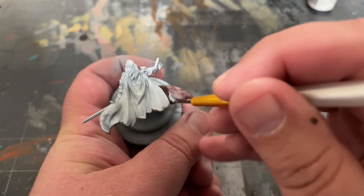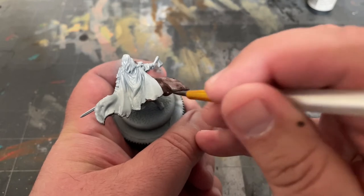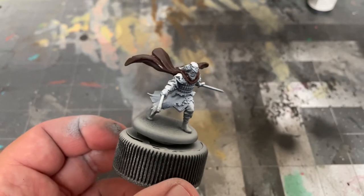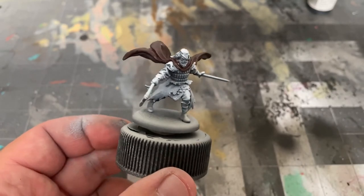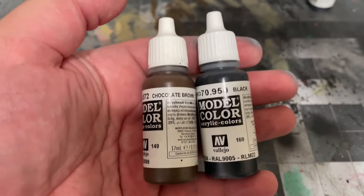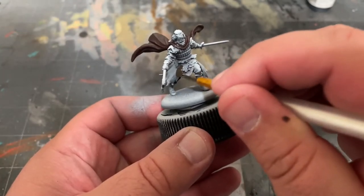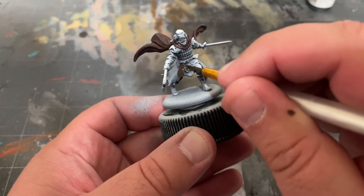Of course, if you'd simply like to paint it black or utilize a color similar to what we did on Victarion, please feel free to check out those tutorials. Next, I'll mix up two parts Chocolate Brown by Vallejo and one part black, and apply it to the tattered clothing around his waist and shoulders.